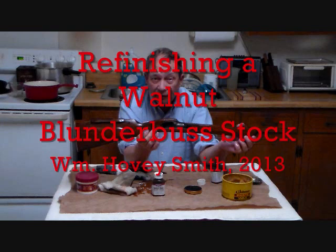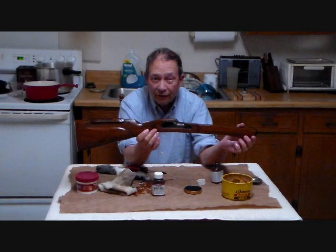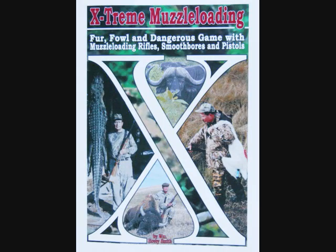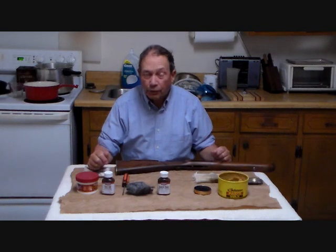Refinishing a Walnut Blunderbuss Stock. William Hovey Smith, 2013. I'm the author of Extreme Muzzle Loading, and we sometimes build our own guns. This is Hovey Smith, the backyard sportsman.